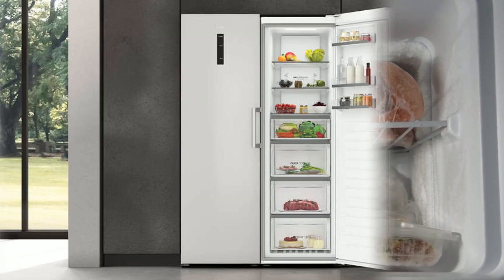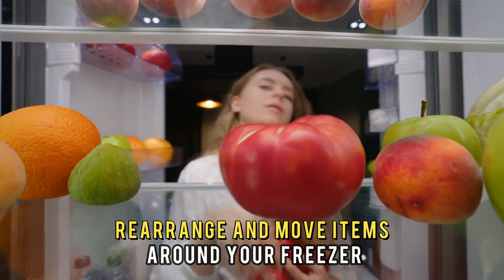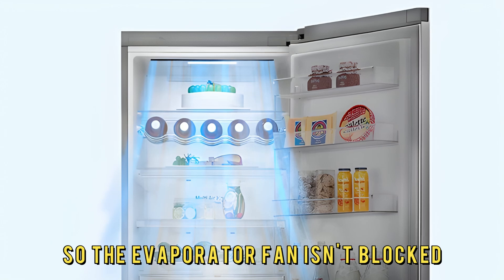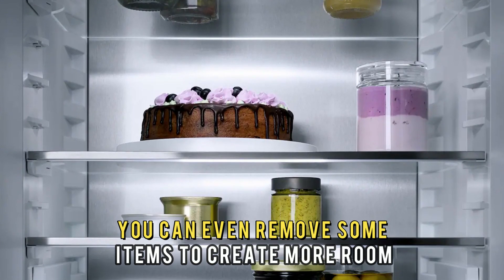Overpacking. An overcrowded freezer can obstruct proper airflow. Rearrange and move items around your freezer so the evaporator fan isn't blocked. You can even remove some items to create more room.